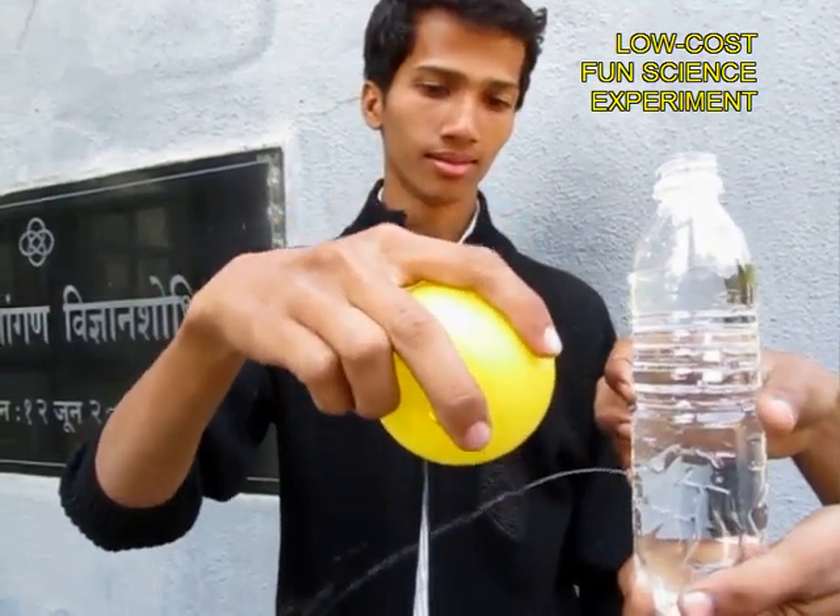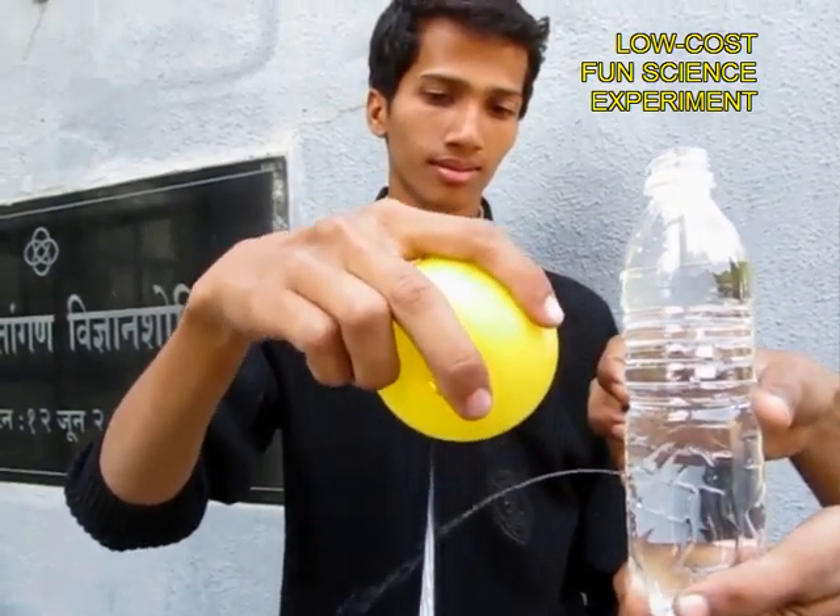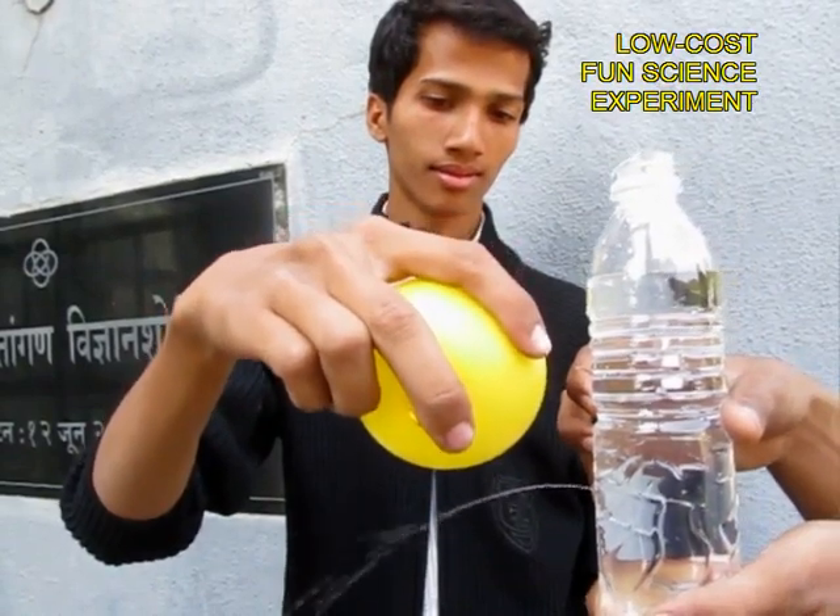It is a fun experiment and costs very little — simple materials to do.